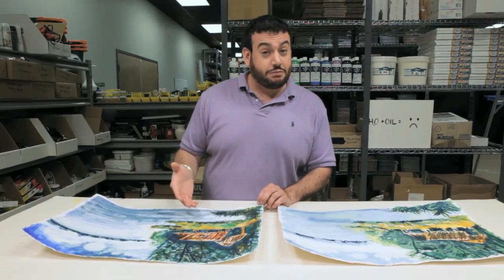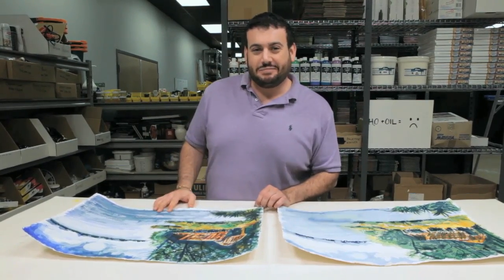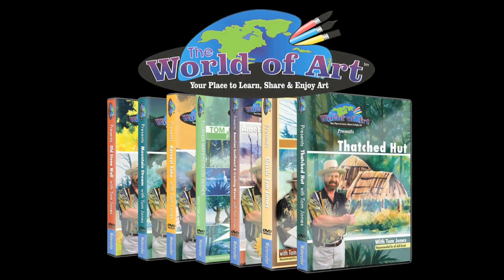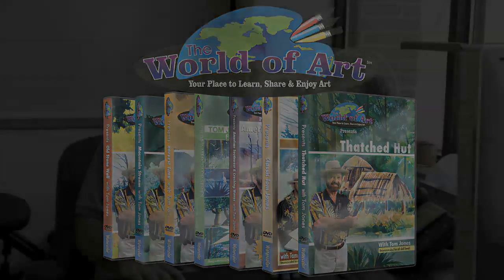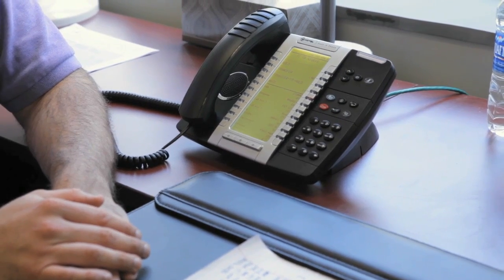I hope you enjoyed this series of Prove It and we'll see you again next time. Hey, Grandma. Hey, Mike. How you doing? I was calling to see if you got that painting I sent you. Oh, I got your painting. Well, I hope you like it. I was wondering if it was going to make it up on your refrigerator. No. Oh well.